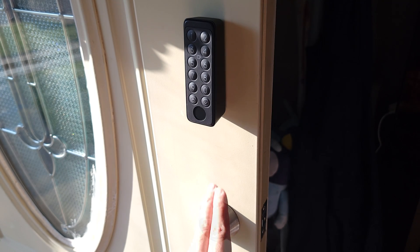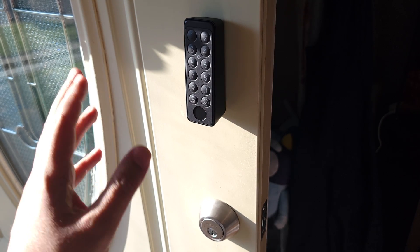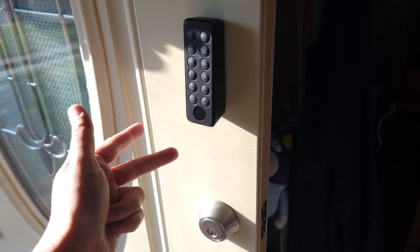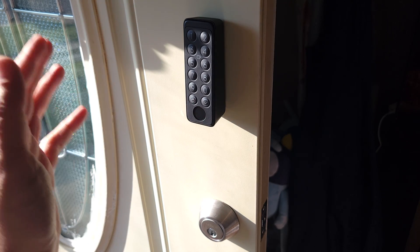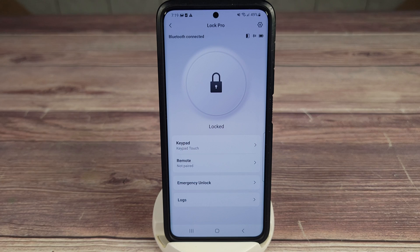If you have the keypad and mini hub, you get a total of 15 different ways to unlock the door, including the keypad, fingerprint, Apple Watch, voice, and a lot more. I'll throw an image up on the screen so you can see them all.